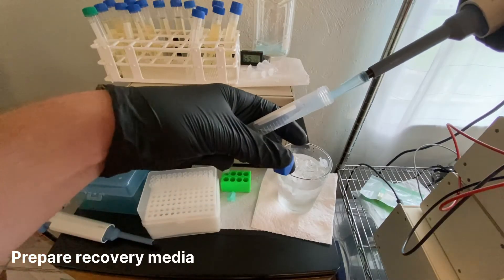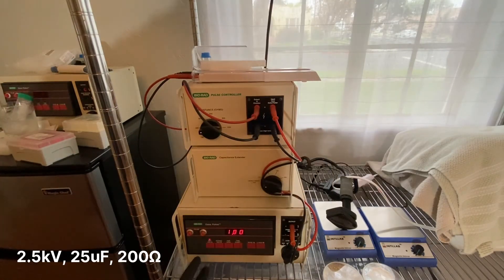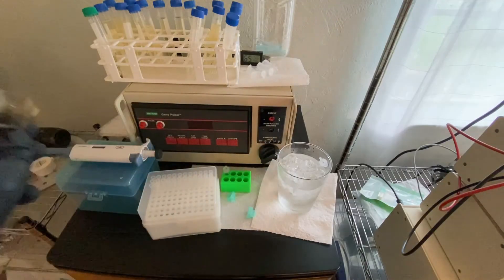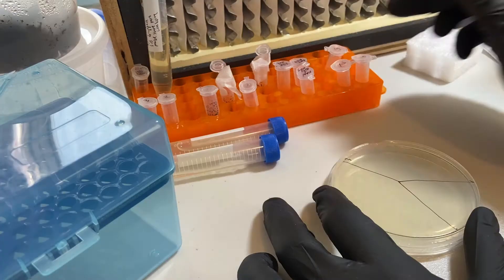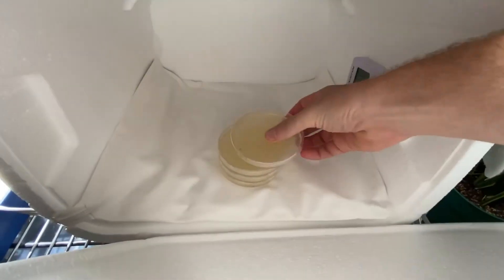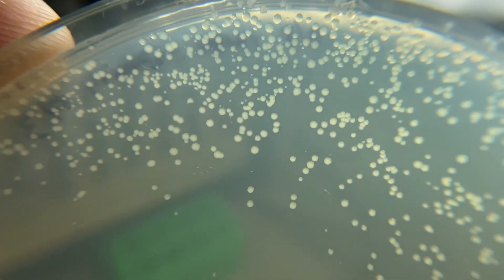Drop 1.2 mL of fresh LB broth into a pipetter for quick cell recovery. Add the 40–60 µL DNA-cell suspension to the bottom of a 2 mm cuvette and tap to distribute evenly. Place the cuvette into the electroporator and configure it to 2.5 kV, 25 µF, and 200 Ω resistance. Electroporate, then quickly pipette the recovery broth into the cuvette and gently resuspend the cells. Transfer cells with recovery broth to a tube and incubate for 1–2 hours, turning tubes over every half hour with the lid open for air exchange. Plate 150 µL of the recovered cell suspension on warm antibiotic selection plates, incubate upside down overnight, and confirm transformed colonies the following morning.